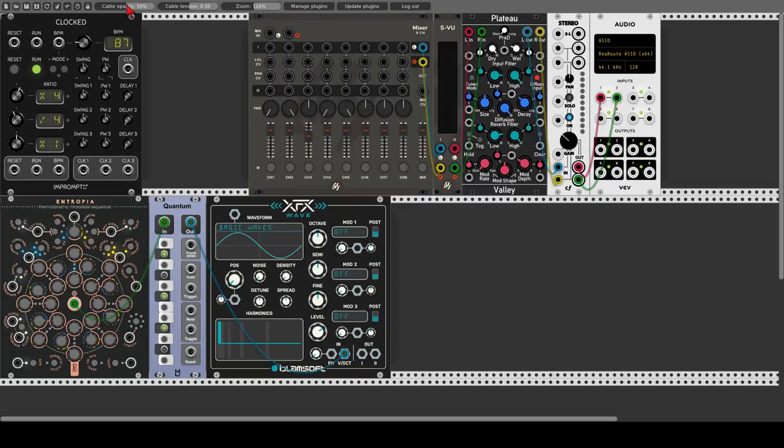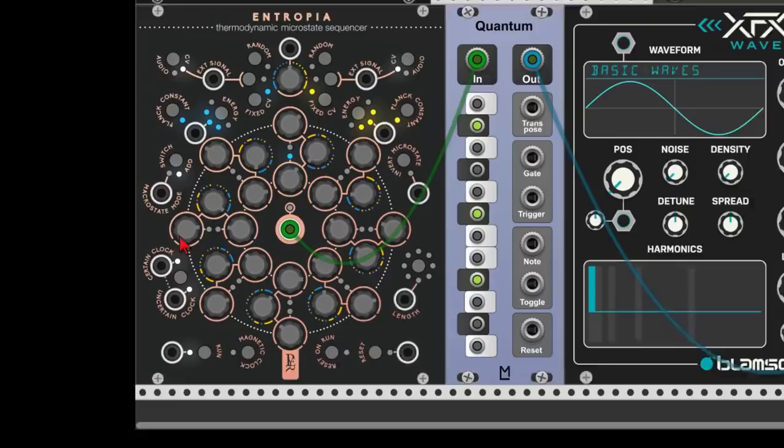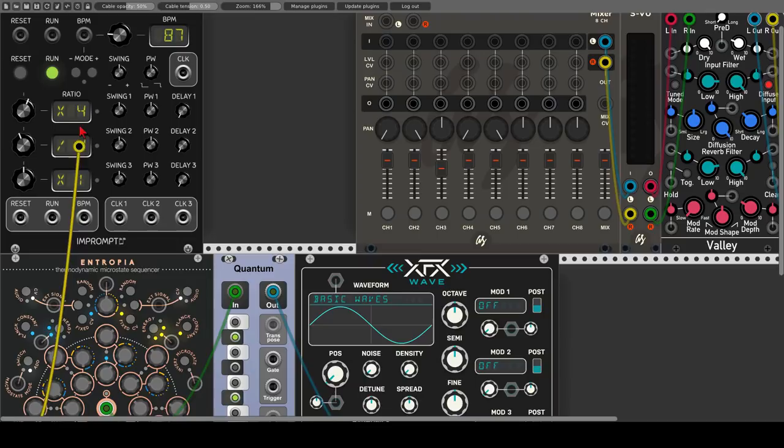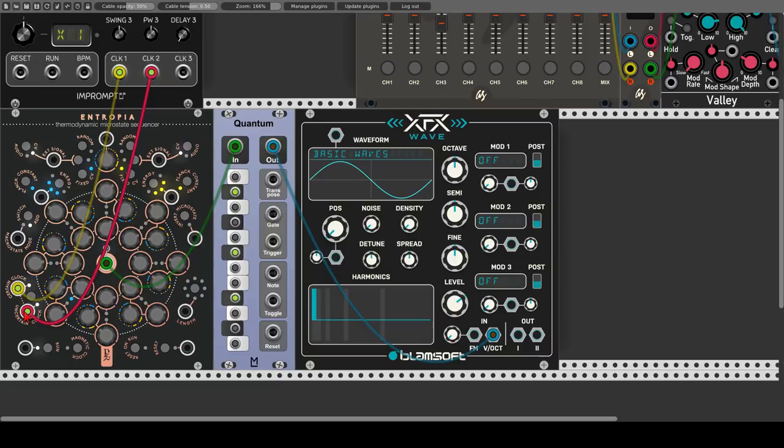Now we have three options for running Entropia with a clock. We can use the certain clock input, which will move the sequence normally through each step. We can use the uncertain clock input, which will jump forwards in a random fashion. Or we can choose to use both by clicking this button here. So let's use a multiplied clock for the certain clock — every clock multiplied by four — and a divided clock for the uncertain input, so every now and then the sequence will jump between steps.